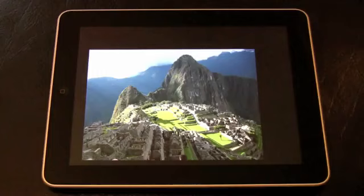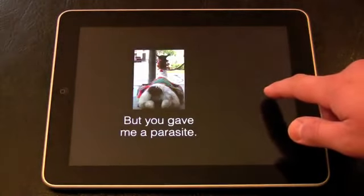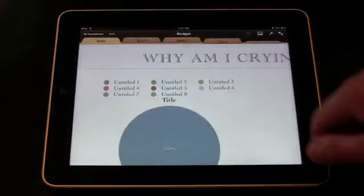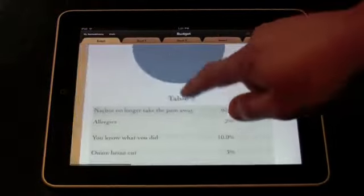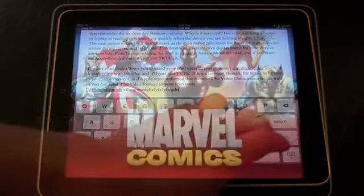Keynote is one of three iWork apps. I'm not an expert with PowerPoint, but I made a presentation — granted a pretty weak one — within a few minutes. Numbers is for creating good-looking spreadsheets; I found it a bit less intuitive than Keynote. And Pages, which we checked out earlier, was mindlessly easy. All three iWork apps are $9.99.